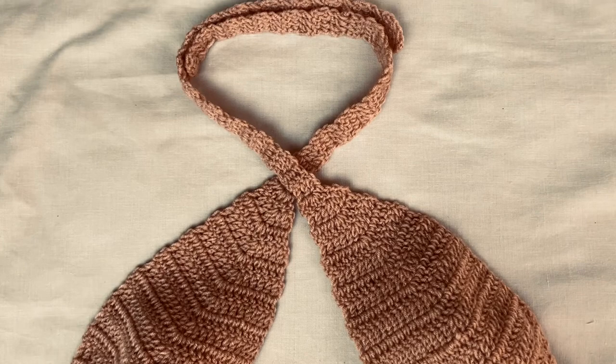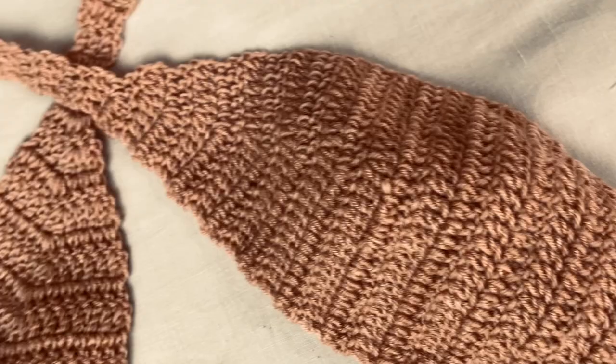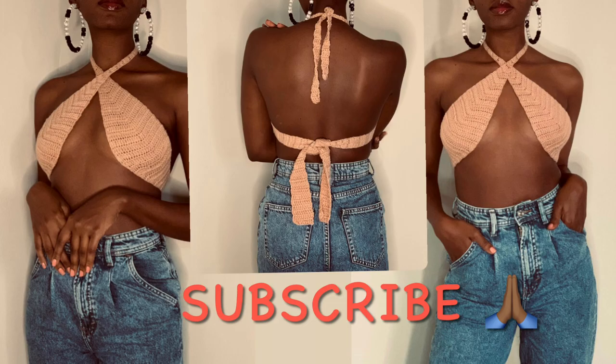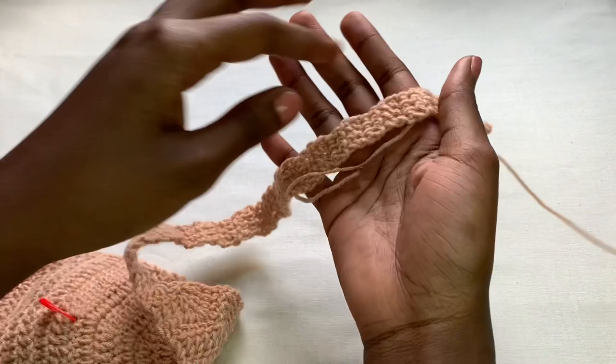Hey there, welcome to ZX Crochets! Today's tutorial is about this amazing crochet wrap top. I hope you like it — I came across it on Instagram and decided to make a tutorial for it. You can check out my Instagram at ZX Crochets and subscribe to my channel for more amazing crochet tutorials. These are the materials you're going to need: most importantly, medium weight yarn.